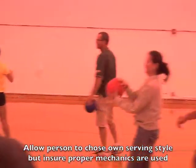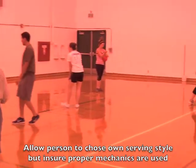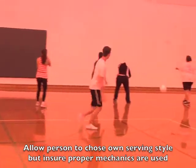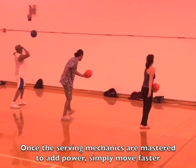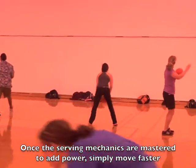We are now practicing our serves. The idea is to stand a little further back. After you have practiced and mastered your serving mechanics, to add power to your serve, simply serve faster — swing your arm faster, step forward faster, and you'll add power to your serve.